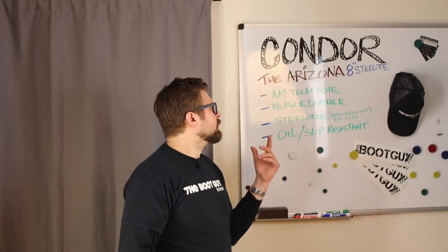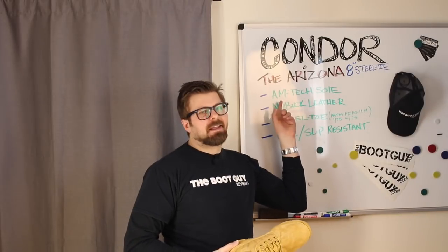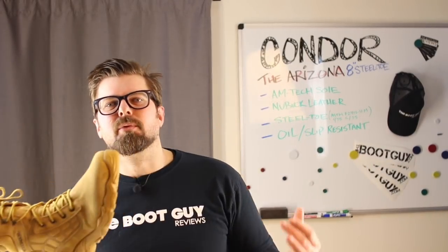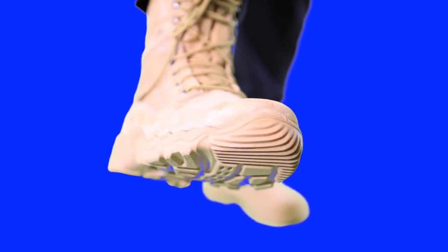The first thing we always have to talk about with these lightweight Condor boots is the Amtec sole. The Amtec sole is a process proprietary to the Condor company. The way they make their material and attach the sole to the upper makes all Condor work boots and tactical boots unique — not only extremely flexible but extremely durable, and they will not separate upper from sole upon flexing and use.